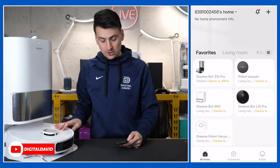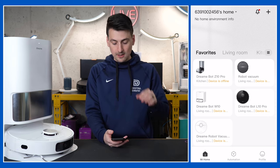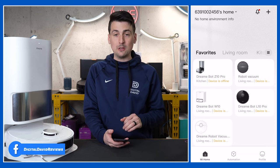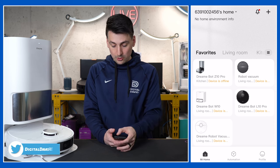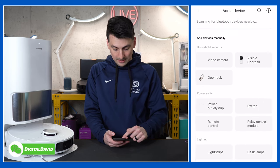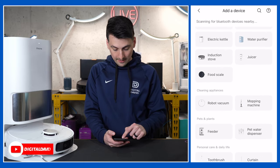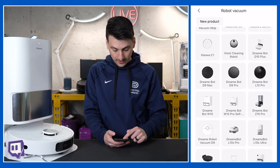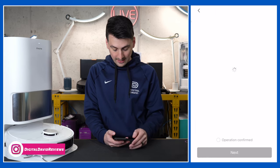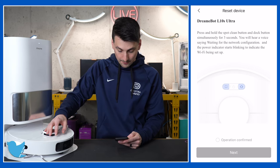We have the vacuum connected to the home base and it's charging. We also have the Mi Home app downloaded on our mobile device — it's free for iOS and Android devices. Once you have it opened up and signed in, you can view all of your connected devices. We have quite a few Dreamy products connected. We're going to add our new vacuum by selecting the plus icon in the top right-hand corner and choosing add a device. We'll go all the way down to robot vacuum, then pick our model — the DreamyBot L10S Ultra. Now we need to reset the device by pressing and holding the spot cleaning and home button for three seconds.